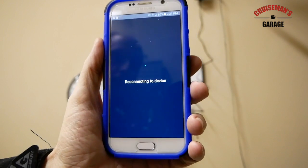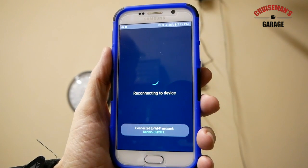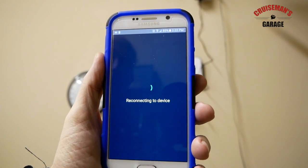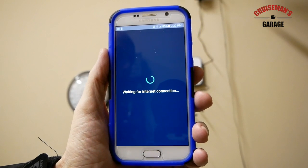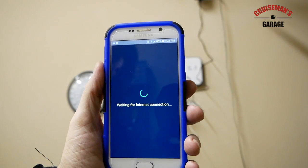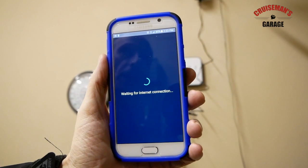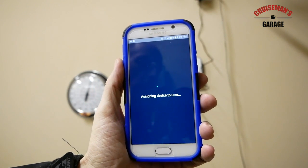Now it says it's reconnecting to the device. Both lights are now solid blue — they're not flashing — and I'm now getting a third light. It says it's waiting for an internet connection. We're pretty far away from my Wi-Fi hotspot so the signal out here in the garage isn't strong. I'm just letting you see exactly in real time how long this takes to connect so that you don't freak out if it takes a long time on yours.